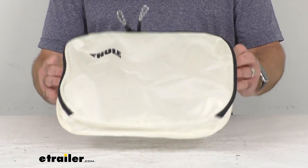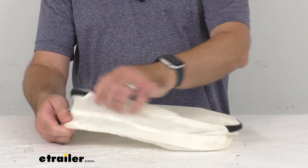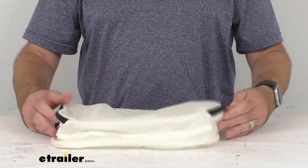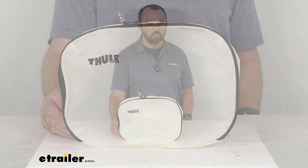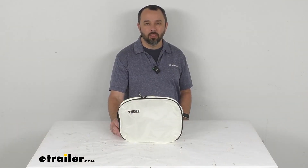Well, I hope our look today gave you a really good idea if this packing cube would work for you. I think that's going to wrap up our time together. Again, my name is Andy — thank you for joining me.